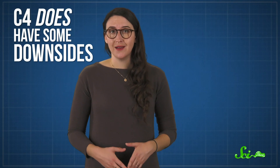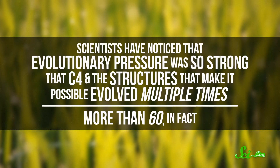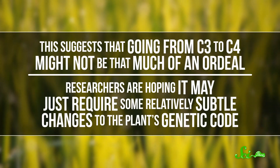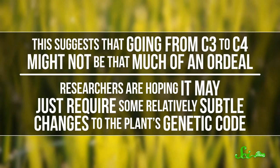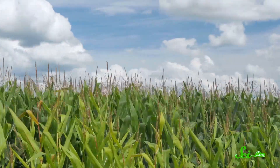C4 does have some downsides — it's not as efficient in cooler temperatures. But in general, it seems like it would be great if we could engineer rice plants to use this method. That would require dramatically changing the way they use photosynthesis — but maybe it's not as impossible as you might think. Scientists have noticed that evolutionary pressure was so strong that C4, and the structures that make it possible, evolved more than 60 times independently. This suggests that going from C3 to C4 might not be that much of an ordeal. Researchers are hoping it may just require some relatively subtle changes to the plant's genetic code. By studying plants like corn, they're trying to identify the exact mutations responsible for C4 and then engineer those changes into plants like rice. Some evidence has suggested that the anatomy needed for C4 might just be the result of genes for veins being expressed in the leaves as well as the roots.